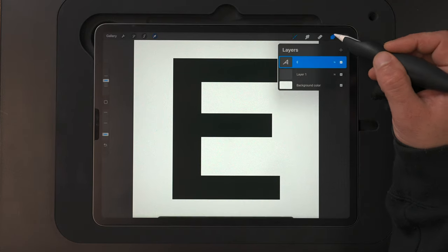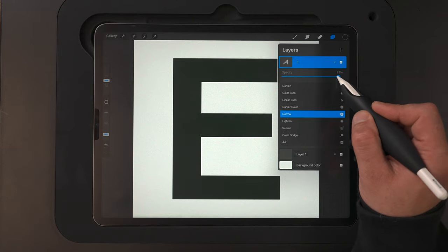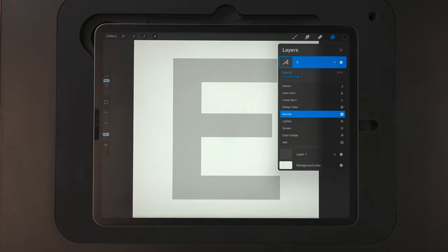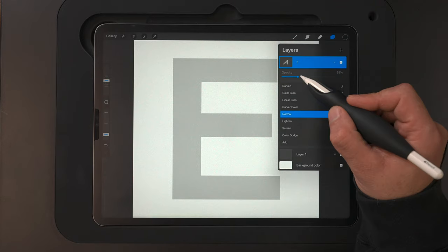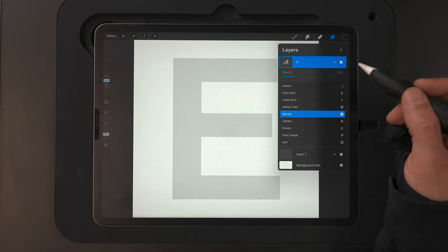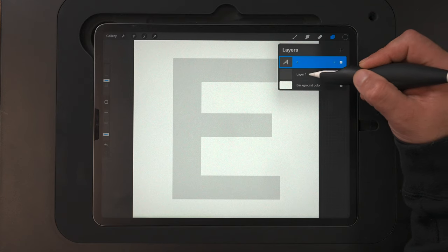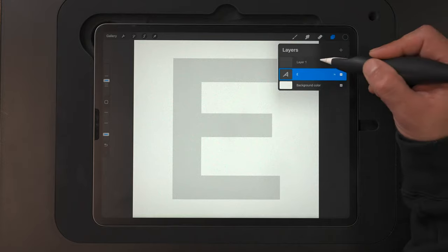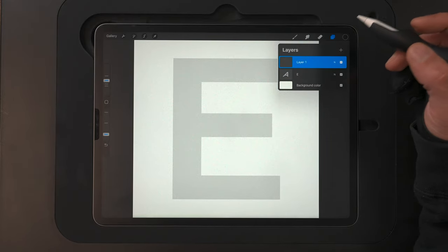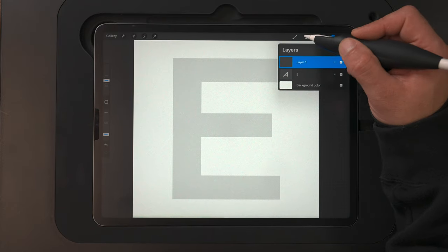I'm going to shrink that down just a little bit more so we've got some room to play around with. I'll come up to layers, hit N for blend mode, and drop the opacity down to about 16% — we just want this as a reference guide, visible but not too dark. With that done, I'll hold down on Layer 1 and drag it above the E. This is going to be our sketch layer, so I'll tap that so we're on it and we're ready to start sketching.